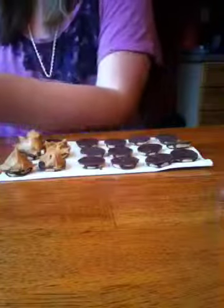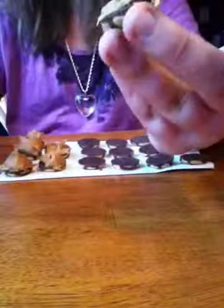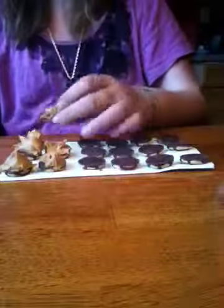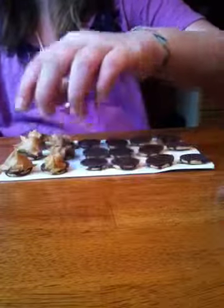Have a napkin handy to wipe your fingers. Then you take it and just swipe it on there. It doesn't have to look beautiful, because it's just simple. And it tastes really good too, if you like the peanut butter and chocolate combination.